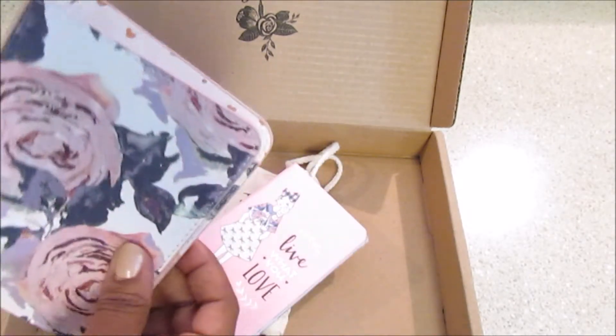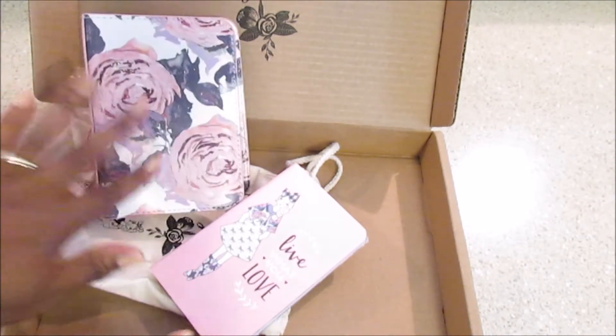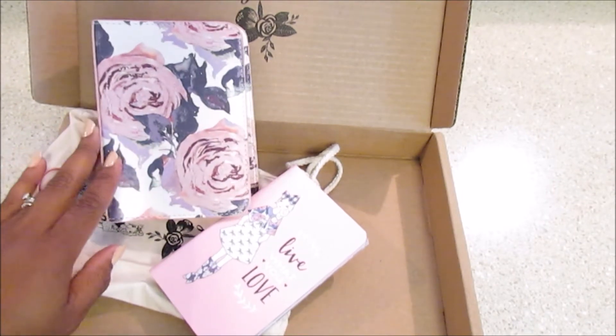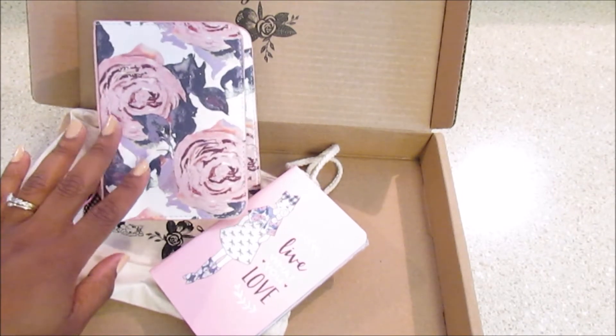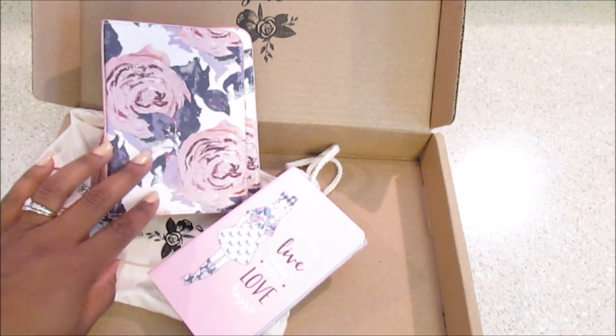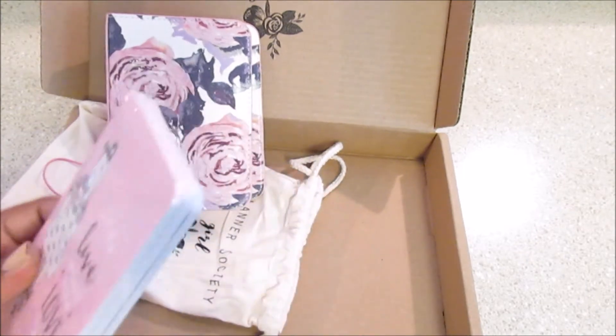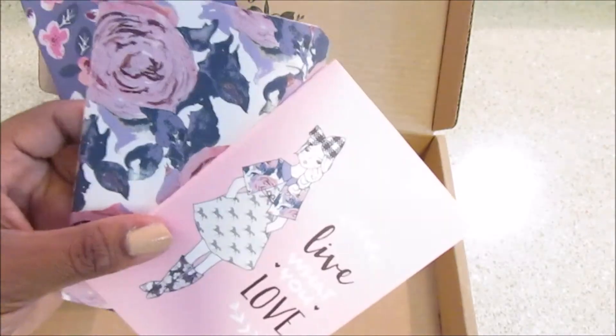This is my first traveler's notebook — other than my Tuesday morning one and one I got from Michael's. I'm not sure what size this is; this is probably maybe the personal size. I don't think it's the passport size. So let's open these up.